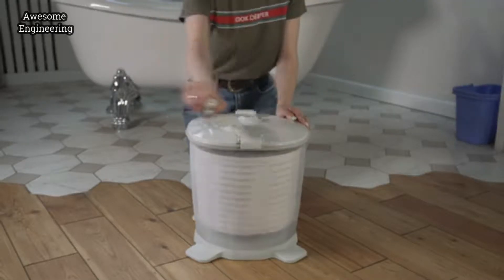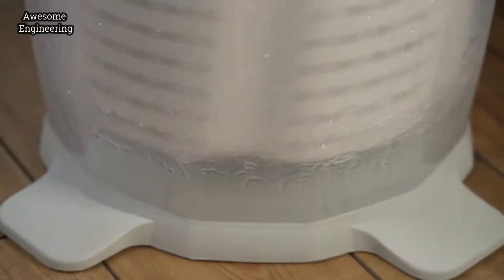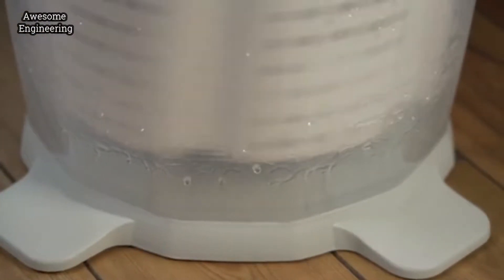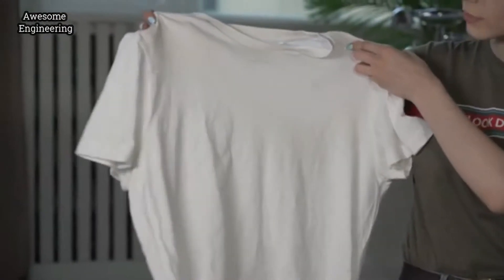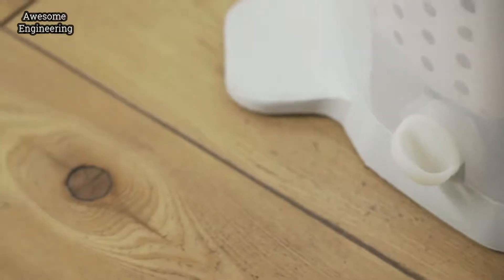Washing with Easy Wash takes only a few minutes, which is a lot quicker than going to the laundromat. Easy Wash completely washed away the stain on our white shirt in just one wash.